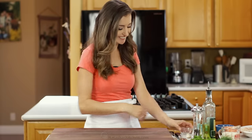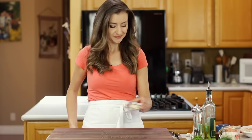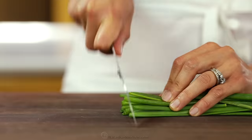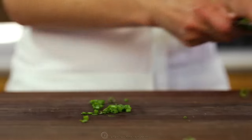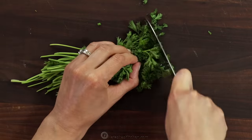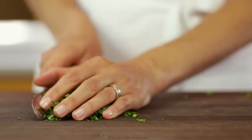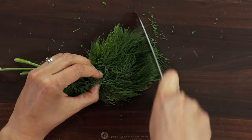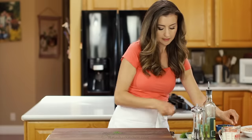This recipe moves fast, so it's best to have everything prepped and ready to go before you start cooking. Mince two garlic cloves, then finely chop a quarter cup of fresh green onion, also chop a quarter cup of fresh parsley, and a quarter cup of fresh dill. Don't be intimidated by the amount of herbs in this recipe — it makes the sauce taste amazing.